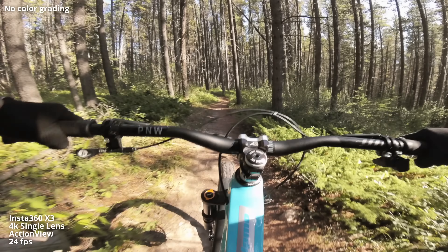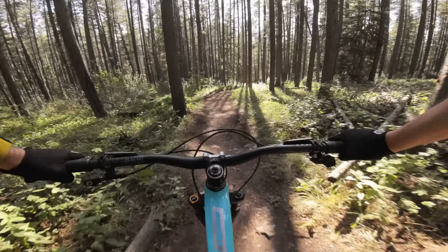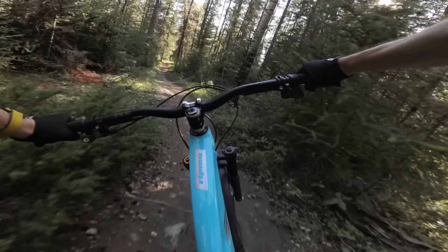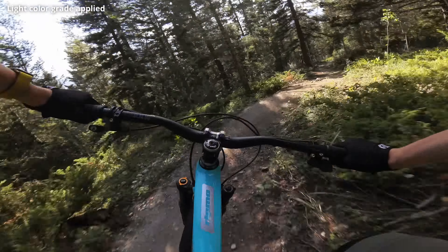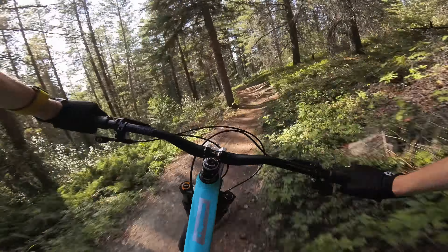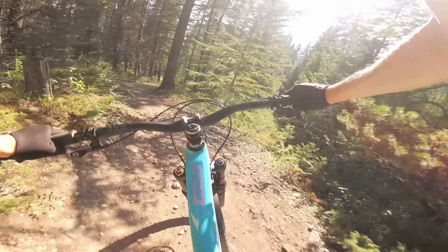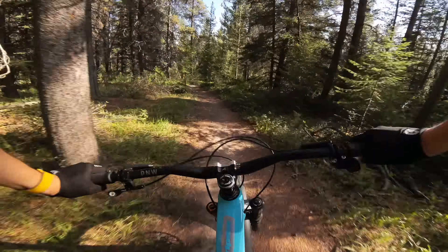So this is in 4K — this is not the FOV plus or whatever. I've got color set to standard, sharpness is on low. Audio is just set to stereo, so there's no wind mode or anything — I've just got my little wind fluffies on there because it's pretty windy right now. So we'll see how that sounds. The chest mount is bouncing around like crazy.